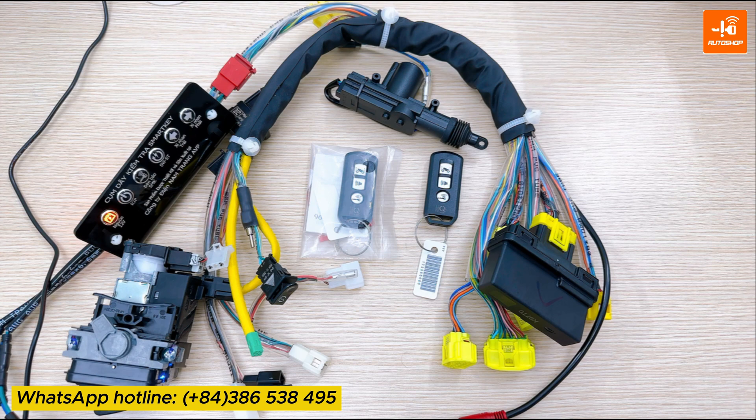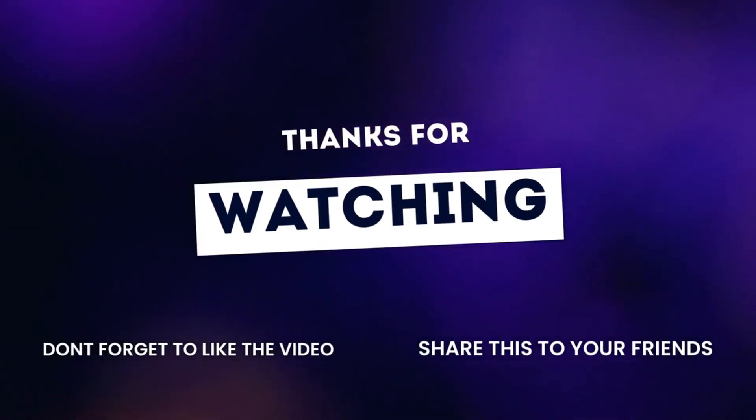I've just introduced to you a video using the SmartKey test cable assembly to register a new key for Honda SCU 33 pins, in case the customer still has the original key. Currently, this cable is available for purchase at AutoShop Vietnam. You can contact the WhatsApp hotline number displayed below the screen to place your order. Thank you for watching our video. Goodbye.